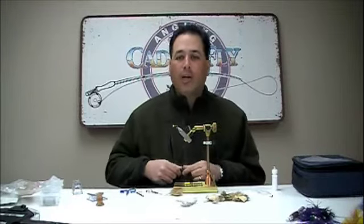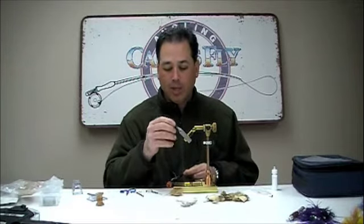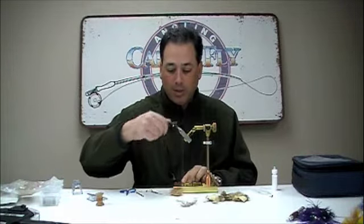Hello, my name is Tony Torrance. We're going to do a quick demo here on the CDC Possum Bugger. We're tying this on a 3761 size 10 with a gold bead 532. I'm just going to get my thread started here.